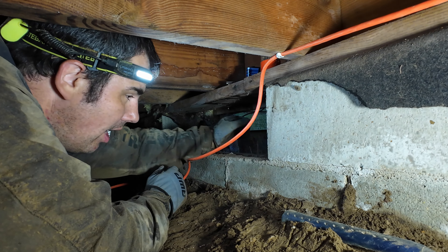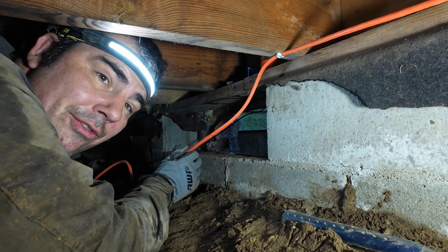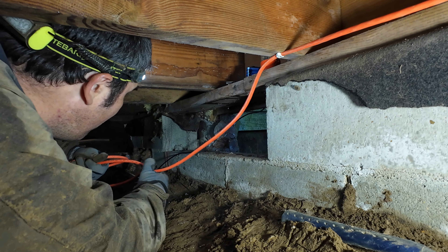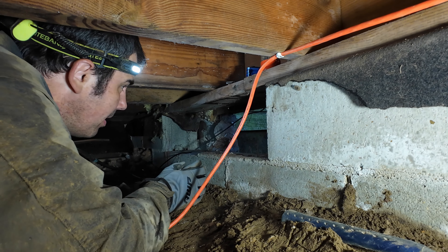I've got an extension cord ran from a receptacle next to the crawl space hole — I'll show you that later. But first I've got to put in some of these filler strips.